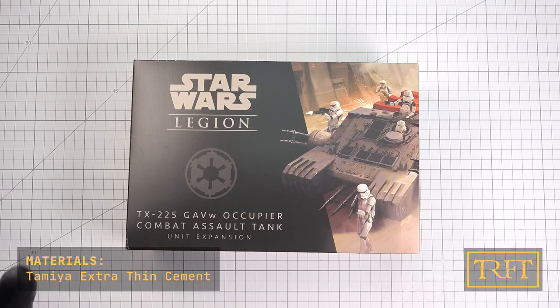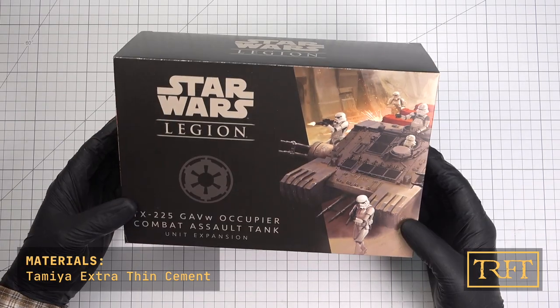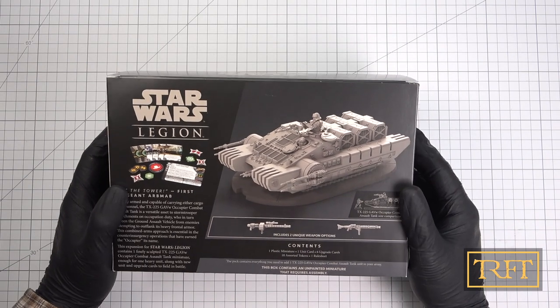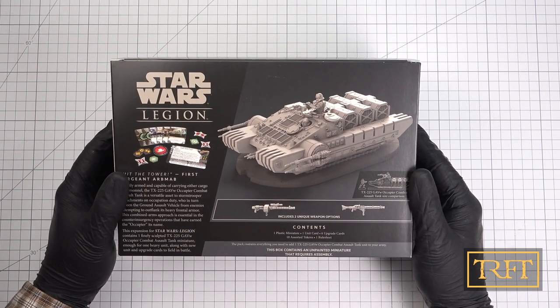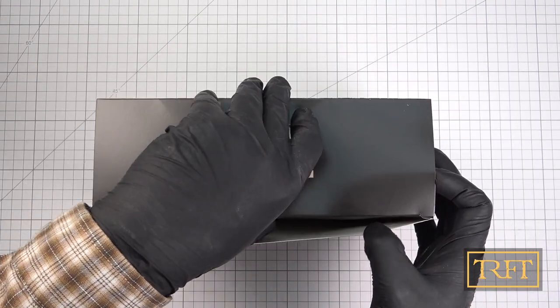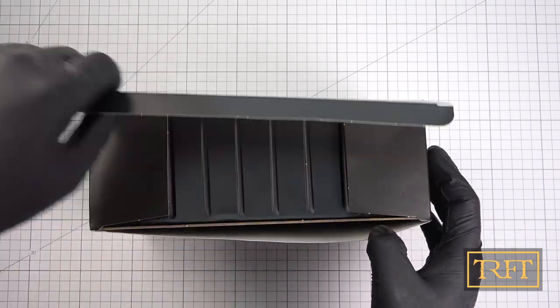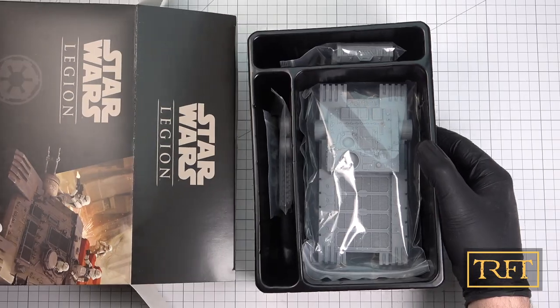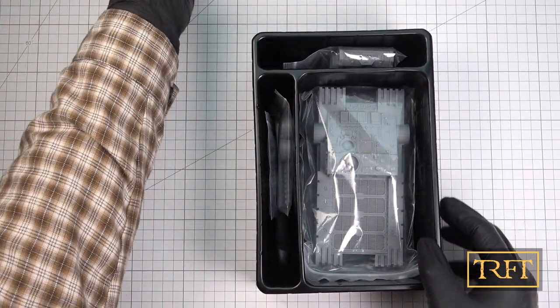I know that there's a bunch of unboxing videos of this particular model out there, but since many of you are not familiar with this kit or with the Star Wars Legion game, I thought I would start from scratch this time. The presentation, as you can see, is superb — we are treated to a really nice box art and also to a clear view of the unpainted model and the accessories that come with it.